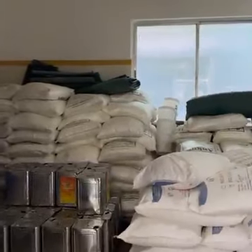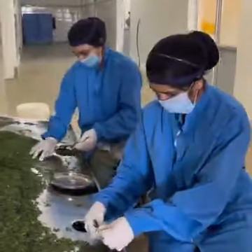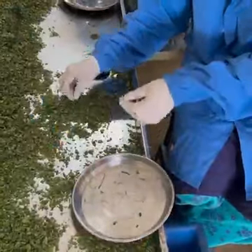In the company, whatever raw material was brought here was received. The Kasuri Methi has to be cleaned manually to remove it from foreign particles.